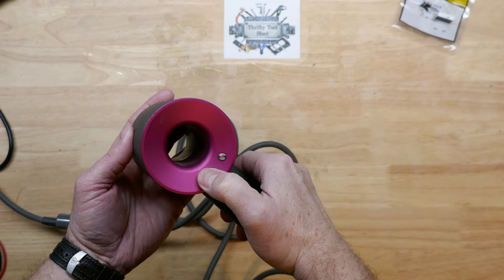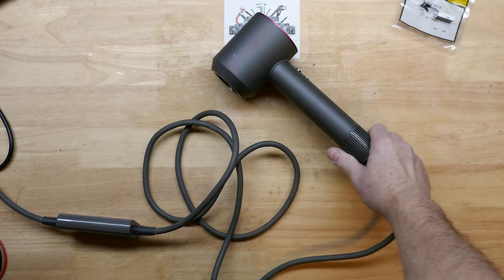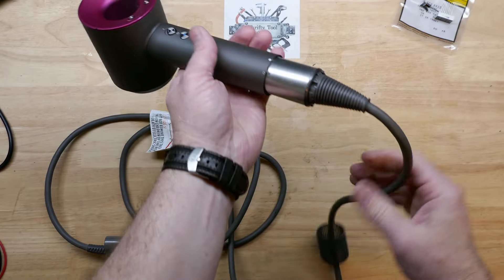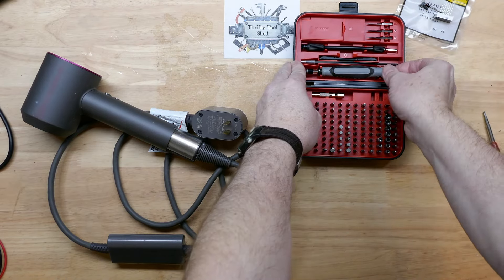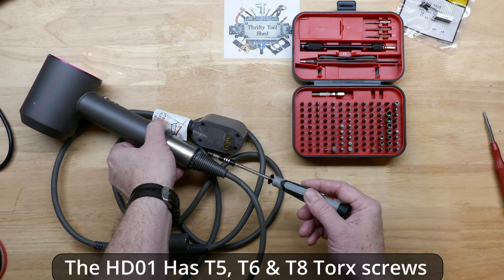No response, so let's unplug it. This video will be dedicated to the disassembly of the Dyson hairdryer. I'm shooting this in better resolution than previous versions, and from now on with a repair I can just reference this disassembly video instead of showing it in all the repair videos. I'm going to use my Kaiweets screwdriver set.